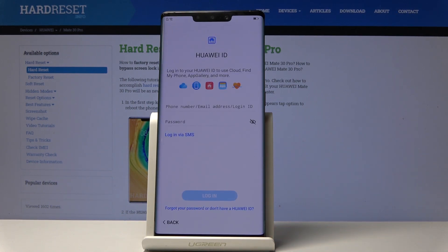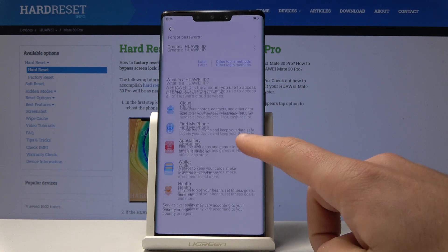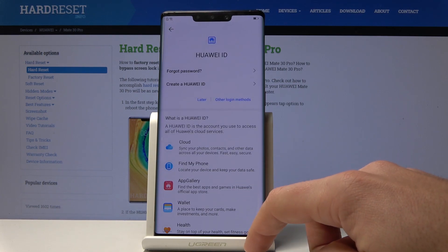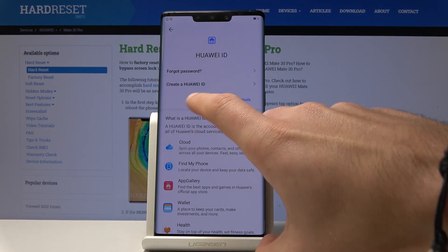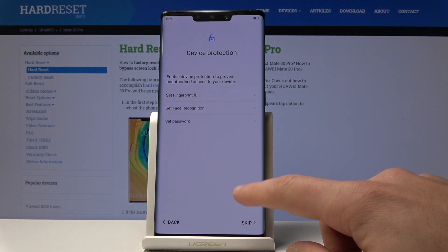Here you can sign in into the Huawei ID. Or you can choose here — forgot your password, don't have Huawei ID. Let me tap Later here. Tap Later.